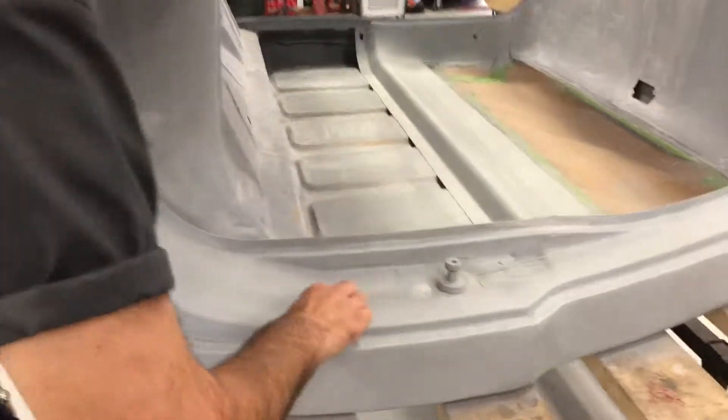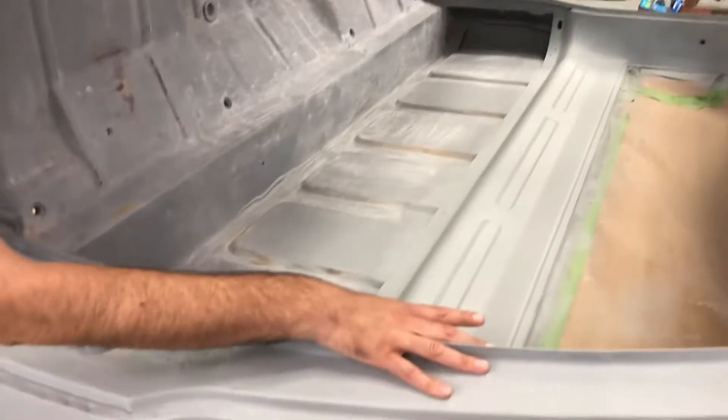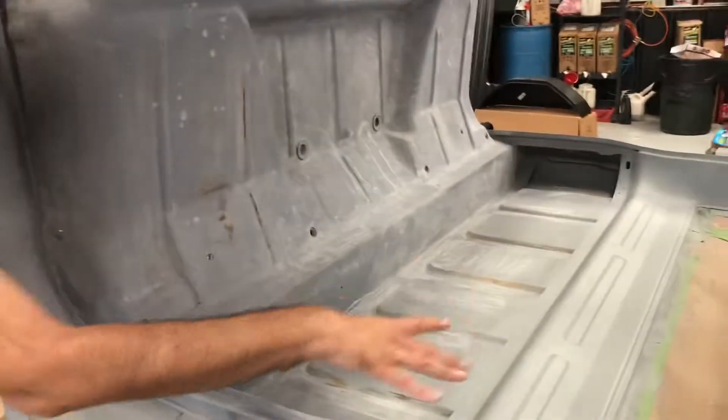Then we got another layer of primer on it. All these areas that are gonna be visible, we're gonna wet sand it so that way it'll be ready for the real paint job when it comes, and it'll look beautiful.